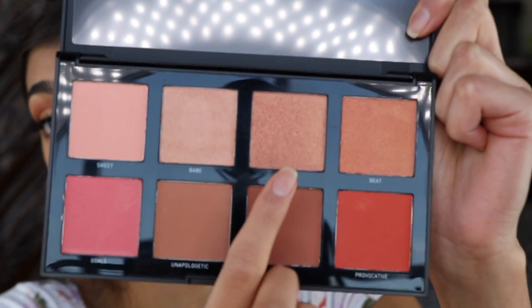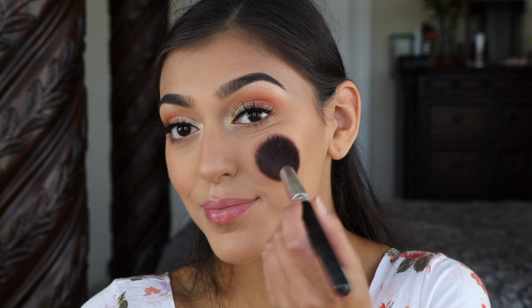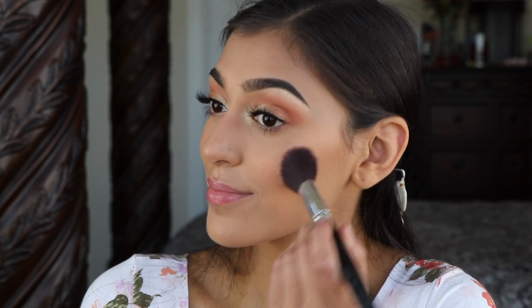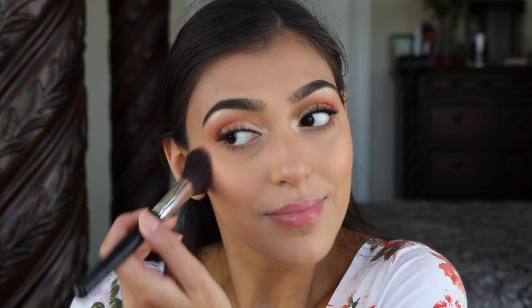For blush I'm going to go in with Morphe's New Blush Palette with the shade Witty. For my highlight I'm going to go in with Morphe's New High Impact Highlighter in Extra.